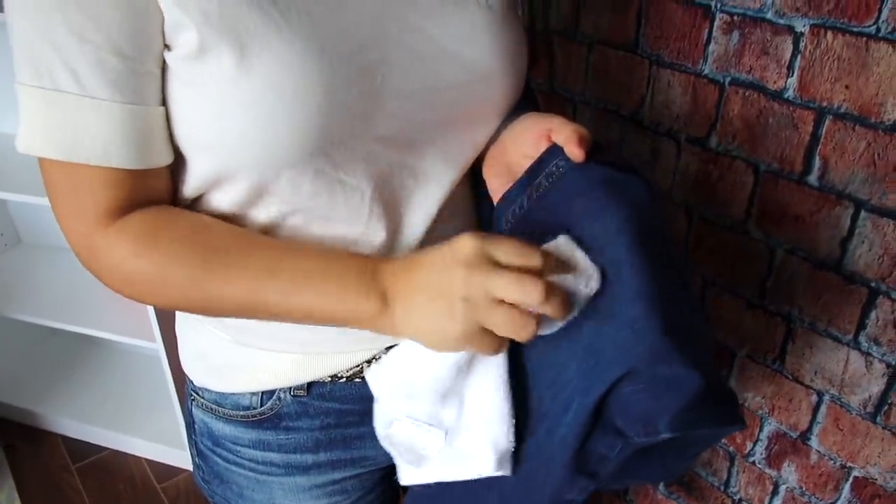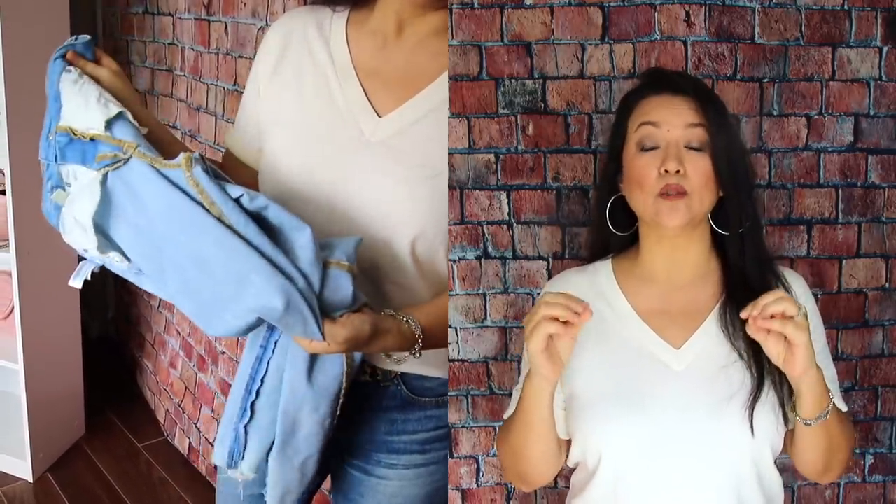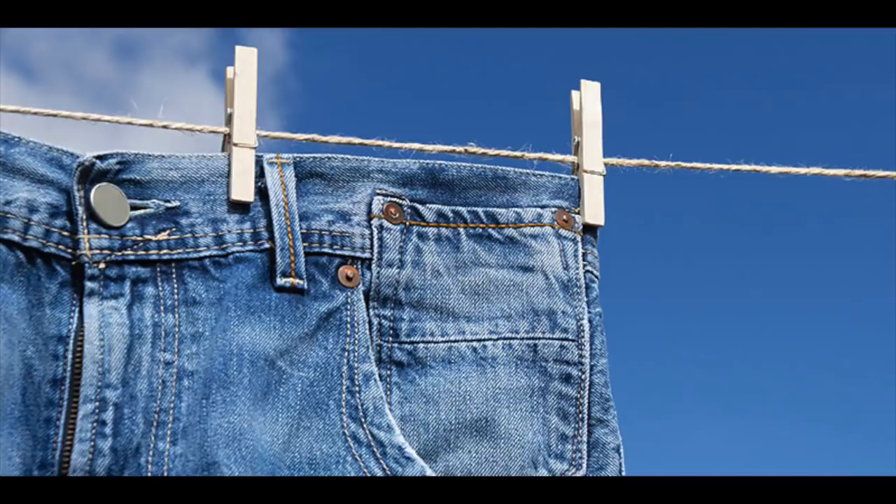This last hack is about maintaining your jeans so your favorite pair lasts as long as possible. Jeans are not like underwear — do not put them in the wash after every single use, as this will weaken the fibers and cause you to go through jeans much faster than necessary. Do some spot cleaning when needed. Wash them when the fit feels a little loose or warped. When you do wash them, turn your jeans completely inside out to protect the color, and wash in cold water.